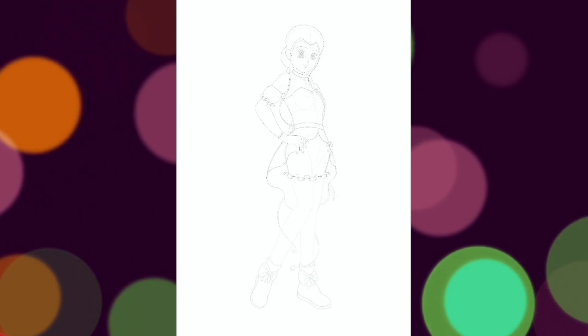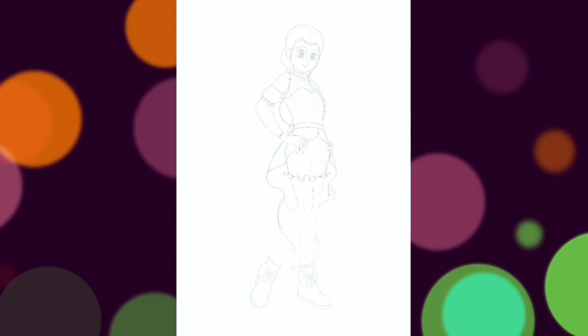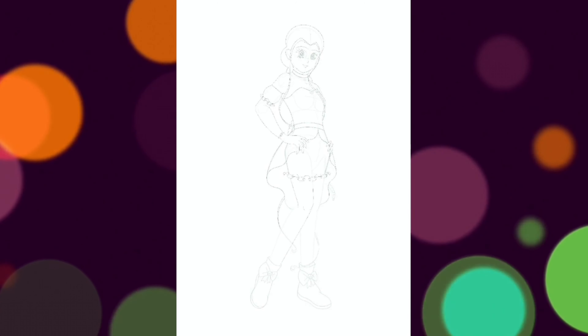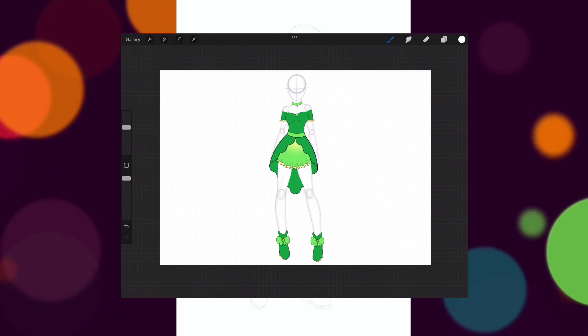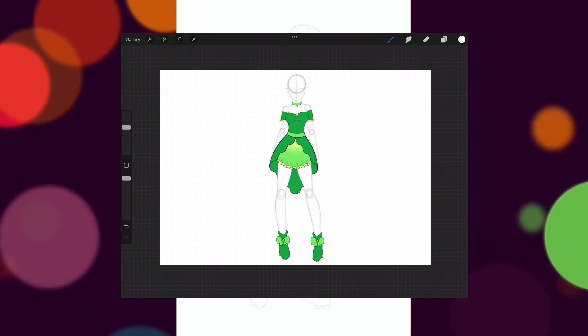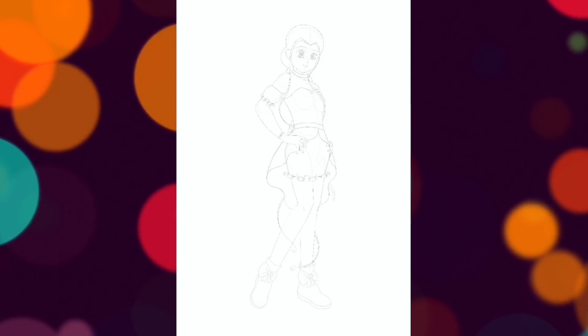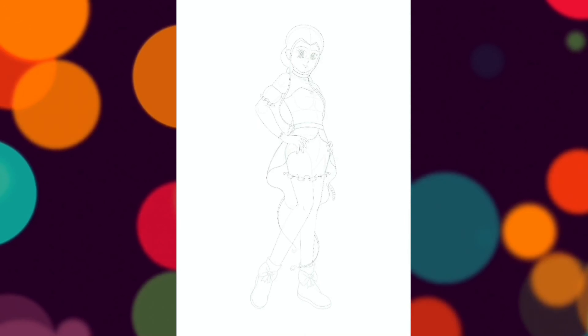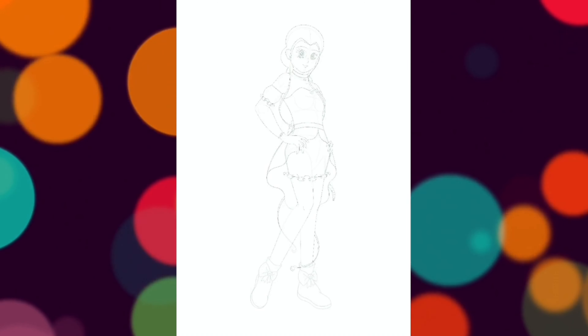Throughout all my Tokyo Mew Mew redesigns, I wanted to create outfits that put more emphasis on the fruits and desserts that the girls are named after, as well as make sure that said outfits match their personalities too. This was the concept outfit for my version of Mew Lettuce. You'll see this pop up a few times throughout the video as I make reference to it. The only thing that changed in the end was the color scheme, which you will see very soon.